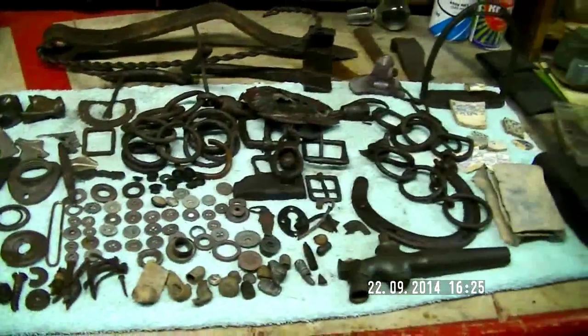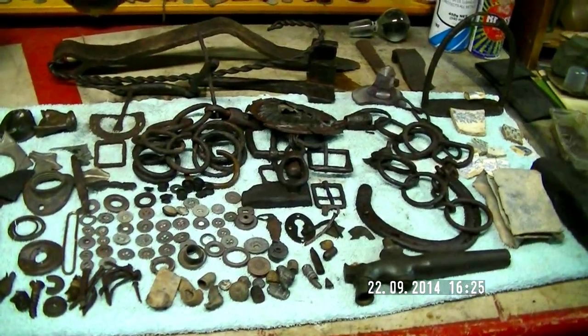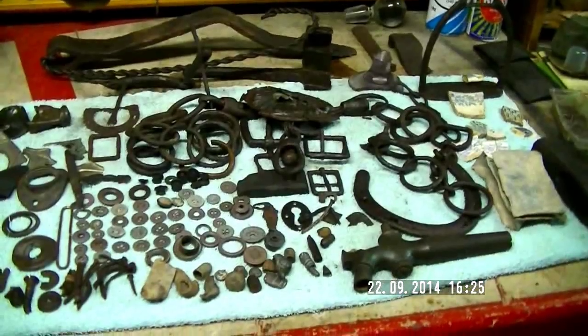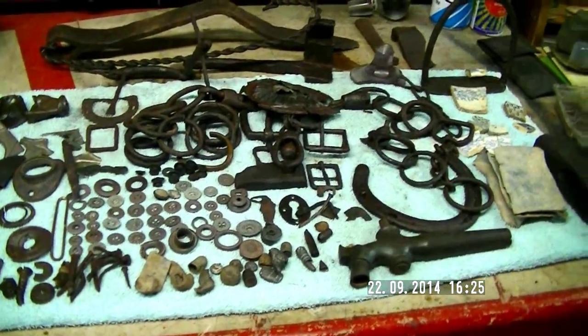I've got to add a few more cabinets in here because there's getting to be less and less room. But anyway, I'm looking forward to my next trip out west. All the best — I'll see you later.